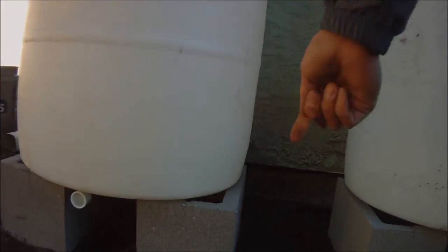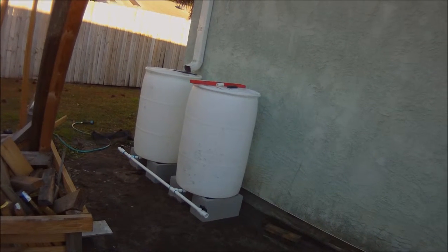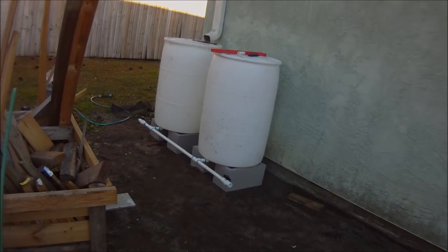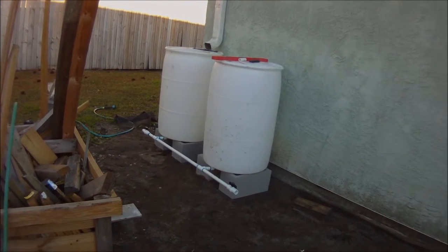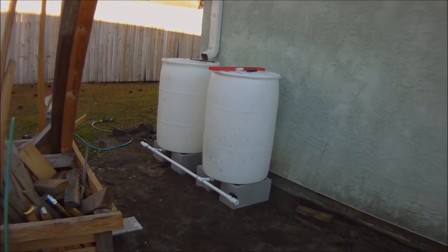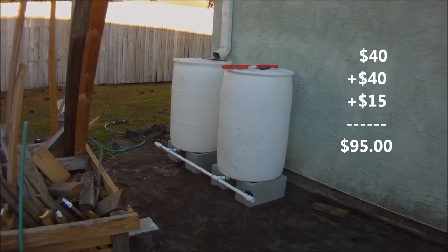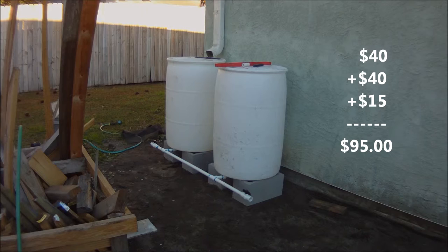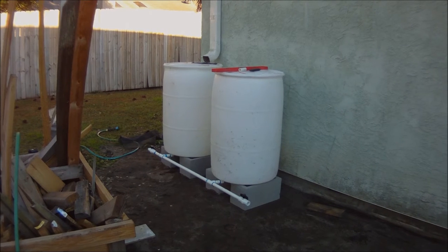Forgot to talk about the cost of everything. The barrels were about 40 bucks a piece — they're very clean, barely been used. PVC pipe and cinder blocks, roughly about 15 bucks for everything all together. I bought extra PVC just to add on later, so as is right now you're probably looking at about 15 bucks plus 80 bucks for the barrels — under 100 bucks total for a two-barrel system with everything you need, which would normally cost much more brand new from Lowe's or Home Depot.